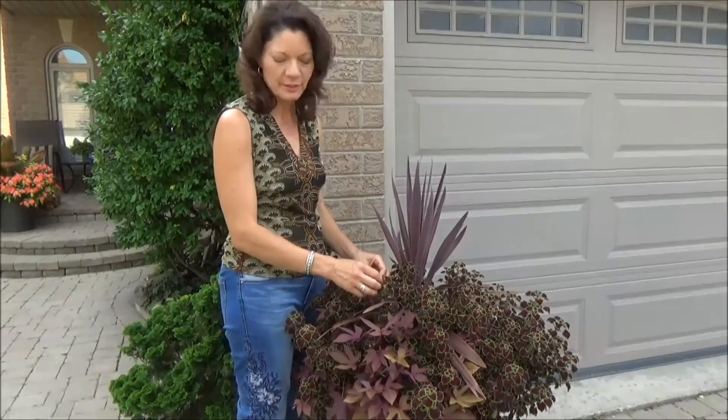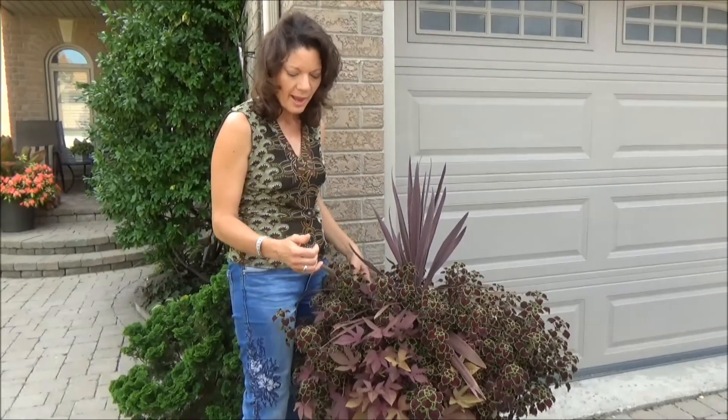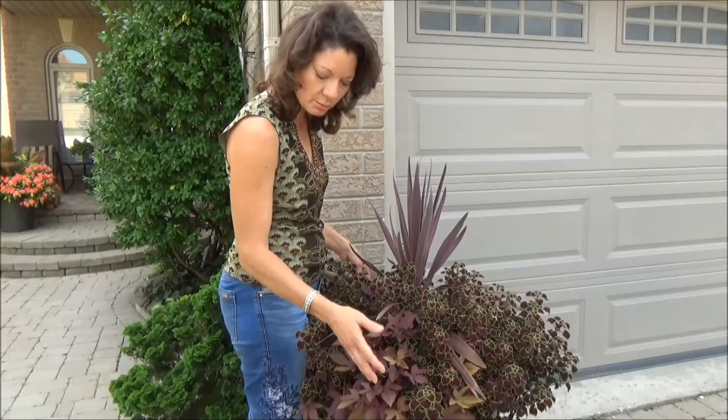I've used a coleus, and these come in so many spectacular color combinations — this one's a nice deep dark burgundy with green around the edges. And then I've just layered that with a potato vine in a purple, sort of bronzy two-toned shade.